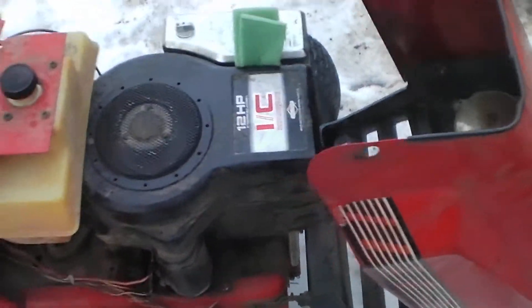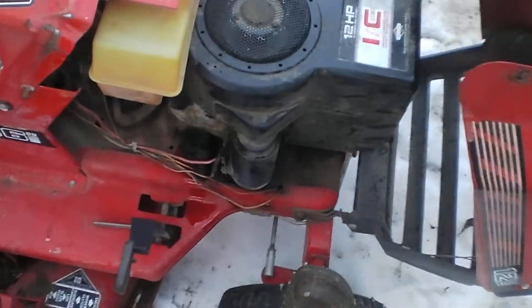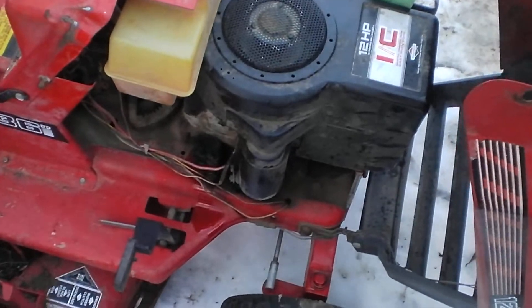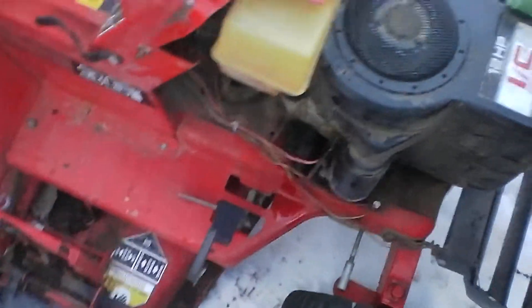I'll charge them for having to flush the engine. The tire's flat too. I'll charge them for it, but I just want to make sure this thing runs good.